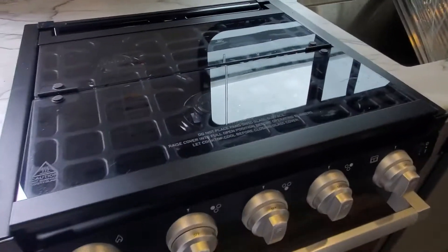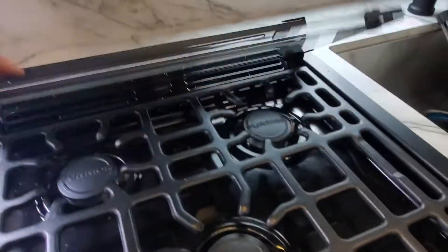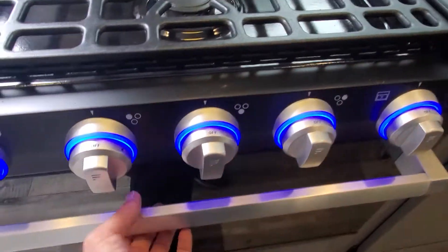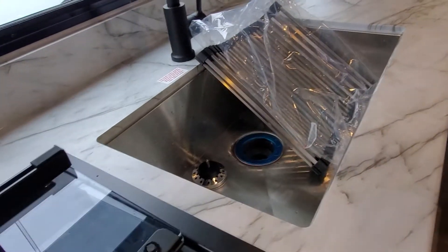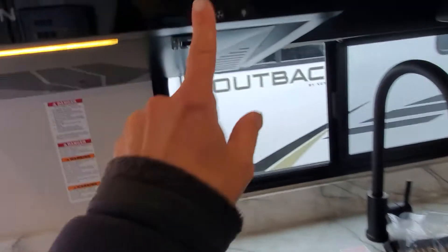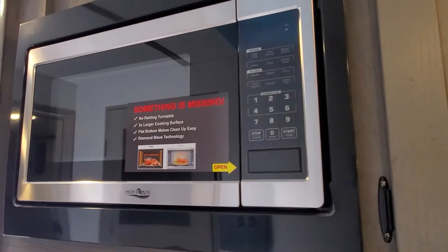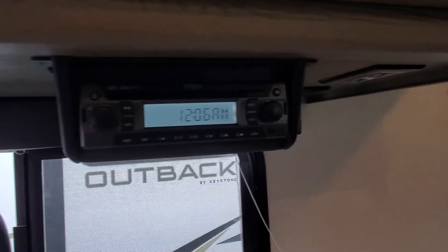Galley kitchen: you're going to have your three-burner cooktop with the glass cover — flip it back once and once more to get access to your three burners. Pretty LED backlighting for your controls, nice big oven underneath. You do get a rollout mat cover for the sink to let you put your dishes on to drip dry and also make some extra counter space if needed. Hood fan and lighting, 30-amp microwave, CD/DVD player with Bluetooth.